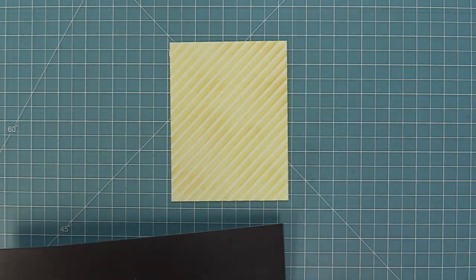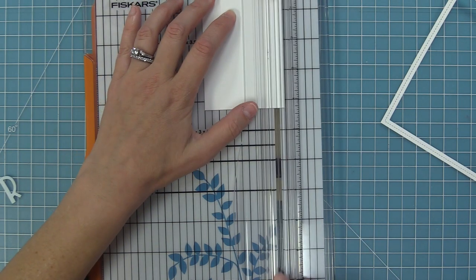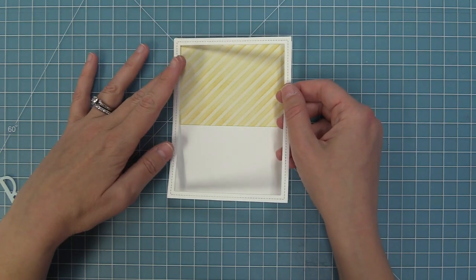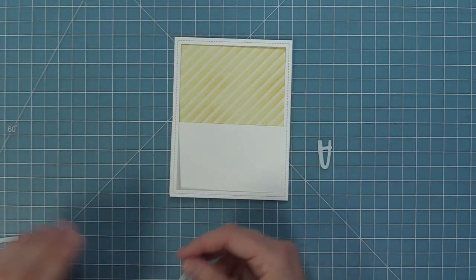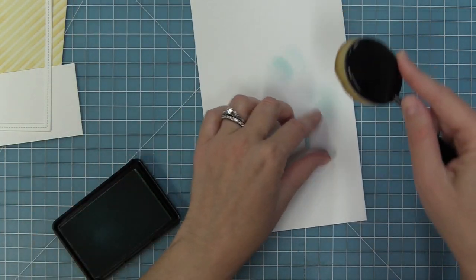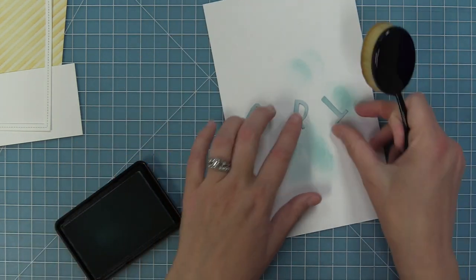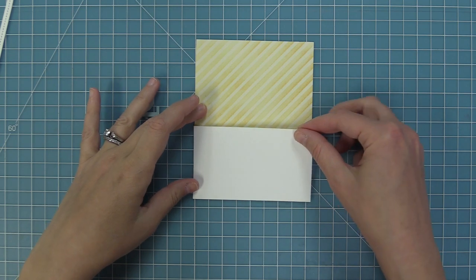We're going to peel up that stencil — look how gorgeous this is, it kind of looks like aged wallpaper. Next we'll take the largest stitched rectangle frame and die cut it from some white cardstock. We're also going to create a ground that is two and a half inches tall by four and a quarter wide for this standard size card. We'll take tape runner to that floor piece and attach it down on the bottom of the card.